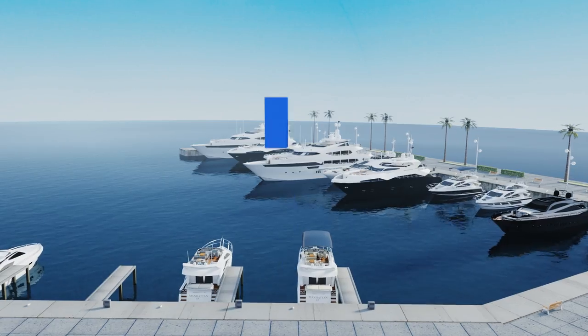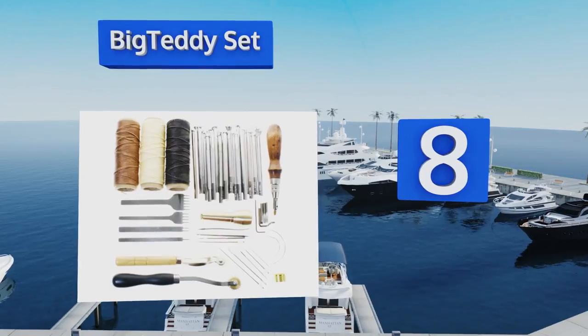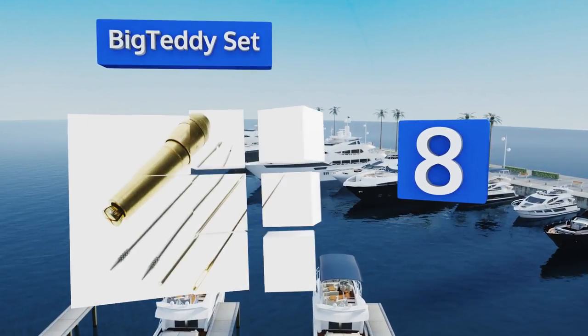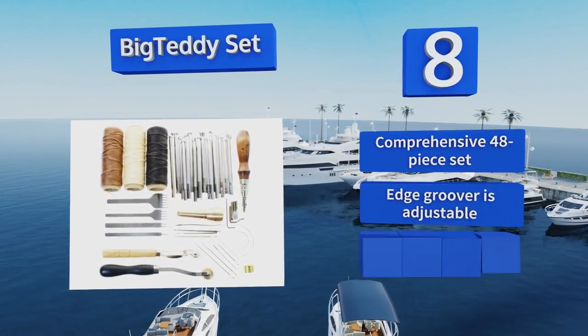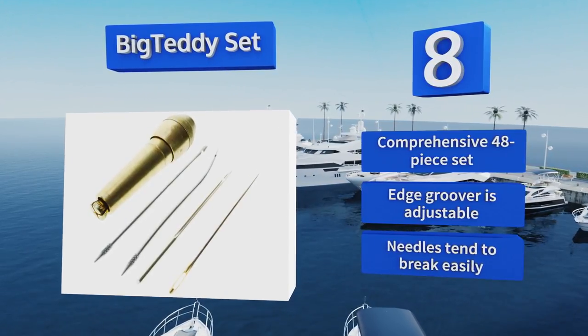Coming in at number eight, with thread and needles for stitching as well as a large collection of pattern-making stamps, the Big Teddy set incorporates items for various applications. It's ideal for the intermediate user looking to make the leap from relatively simple to more complicated designs. This is a comprehensive 48-piece set with an adjustable edge groover; however, the needles tend to break easily.